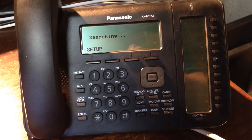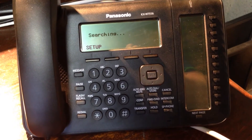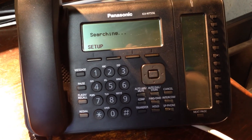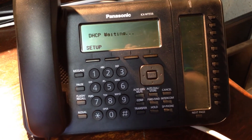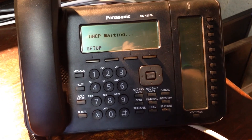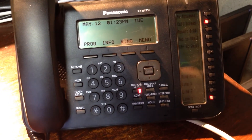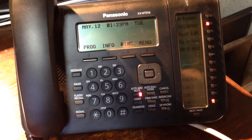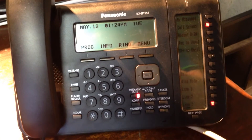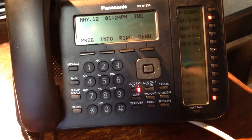As 'searching' starts blinking, we'll next see 'DHCP server search.' As you can see, 'DHCP waiting' — it's now getting an IP address assigned by the router on the network. Once that stops blinking, we'll see 'server connecting one.' This came up pretty fast; sometimes it doesn't come up quite as quickly. It may actually timeout and say 'not connected' or 'DHCP server timeout,' something like that.